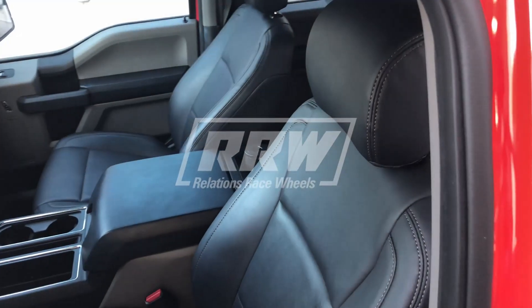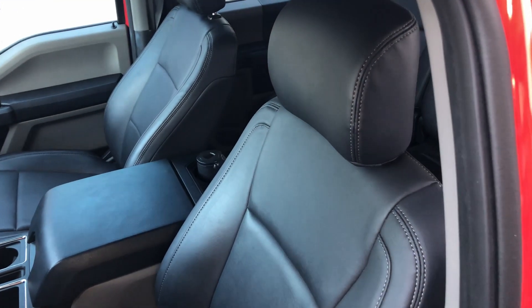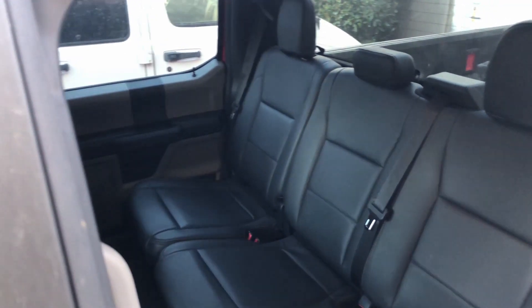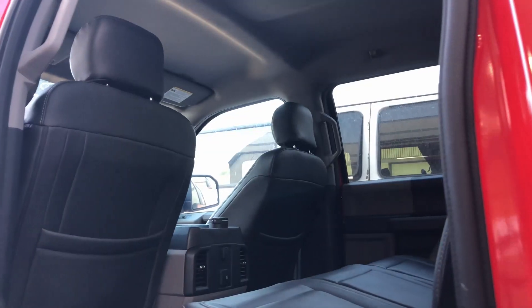Hey guys, Michael from RRW here, and today we're going to be showing you our OEM replacement soft touch leather seat covers for the 2015-2019 Ford F-150, 250, and 350.